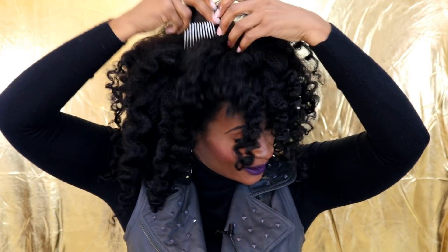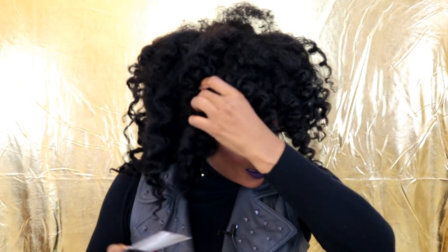I need to get my hair shaped y'all really bad. I wanted to do it when I was in Houston for the holidays - let me know what y'all did for the holidays too - but I just did not have the time, trying to spend time with the family.